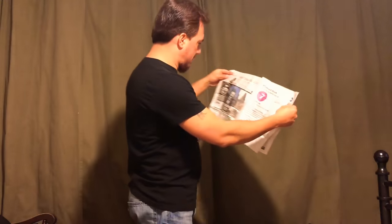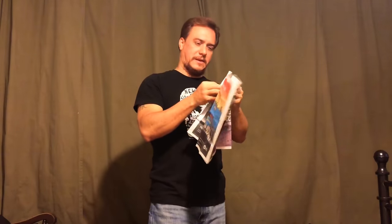Hey guys, look — I have one, two, three, four — a whole bunch of pieces of an old newspaper. I don't know how many pieces altogether, just like this. And that's how you restore a broken newspaper.